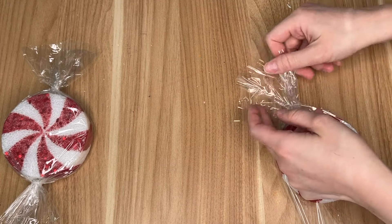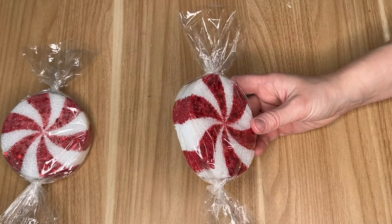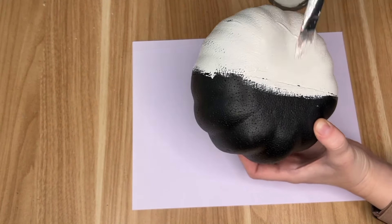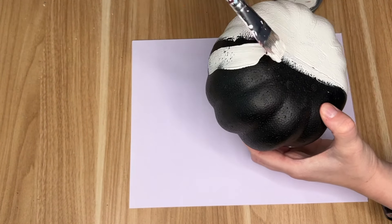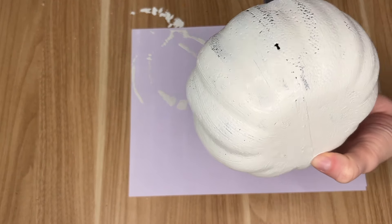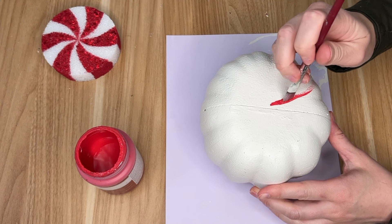I flipped the peppermint back over so the front was facing me, and using some clear elastic hair ties I tied the two ends so you get that classic candy wrapper look. Moving on to the larger faux peppermint — I'm taking one of the styrofoam pumpkins that the Dollar Tree currently has out. I painted this entire pumpkin white; my Dollar Tree only had black and orange pumpkins, but if yours has white ones that will cut down on your time.